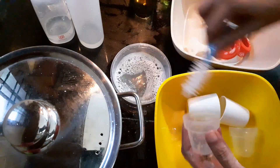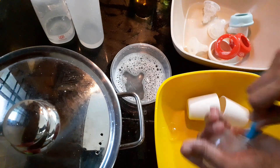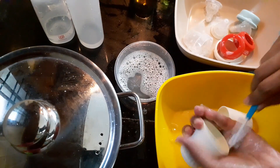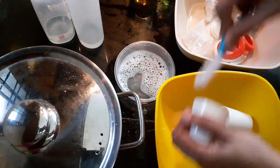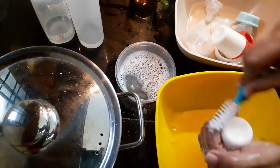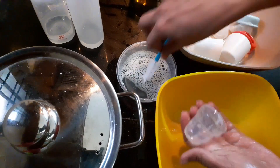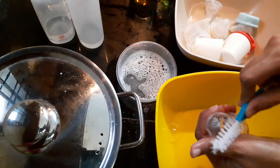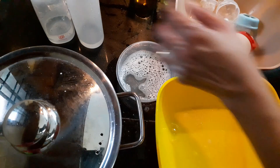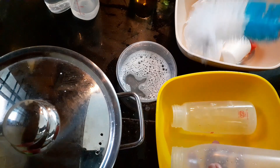Now we have finished the four small parts. I am doing it a little slower for you, but normally I do it much faster. So all the bottles' caps are going now. I am checking carefully that the brush is touching all the parts. Now we are done with this and we are going to clean the bottles.